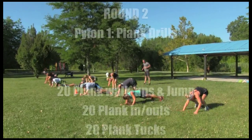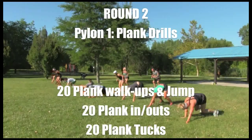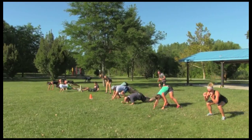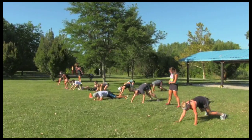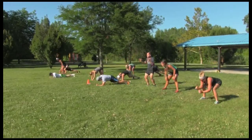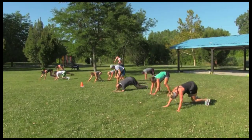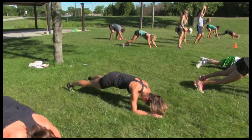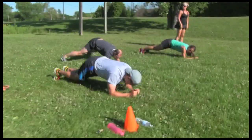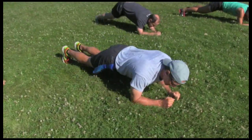Let's go, push — second round, new drills. 20 plank walk-up to the jump squat at the top, get low, walk it out plank — this is my favorite drill. Then 20 in and out, and then 20 plank tucks: stretch wide, stretch close. Wide, close — or you can jump them in and out. You can do the step ones or the jump ones.